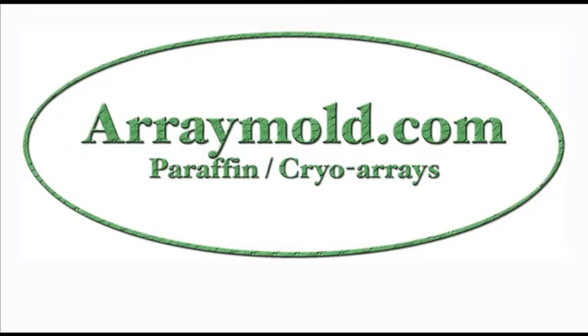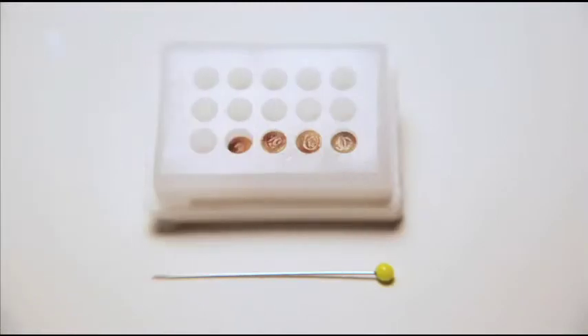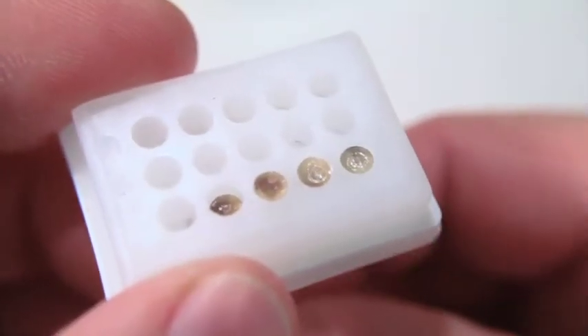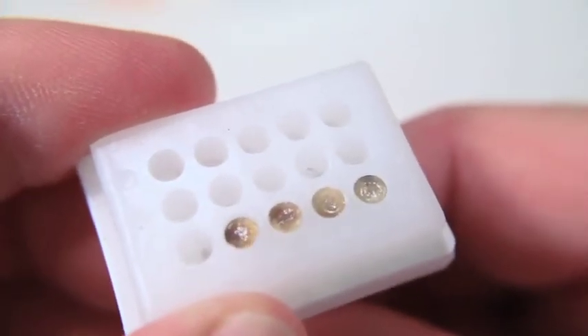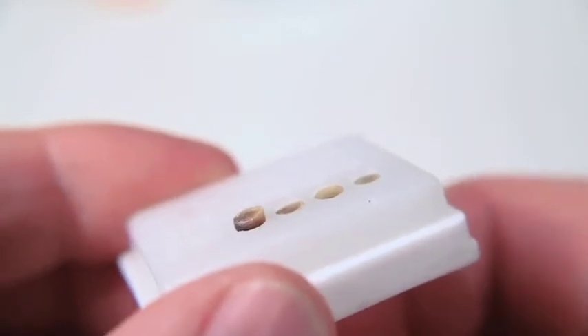The next technique we are covering is called the push up technique. This is very helpful when a core has fallen inside of your Array Mold Block. Using a sewing straight pin, place the pin on the back side of the Array Mold Paraffin Block. Align the straight pin so that it is behind the dropped core. Slowly push the straight pin through the back of the cassette and gently push the core up to the top of your Array Mold.